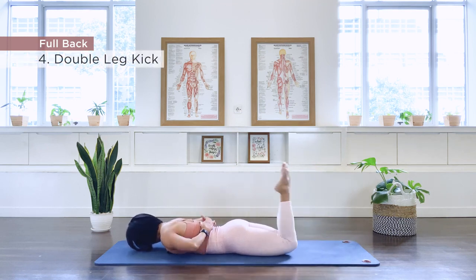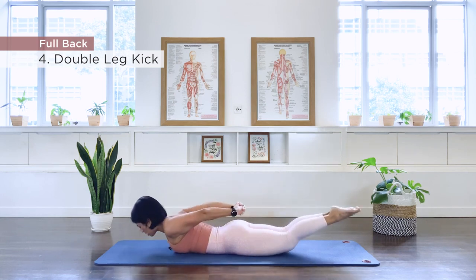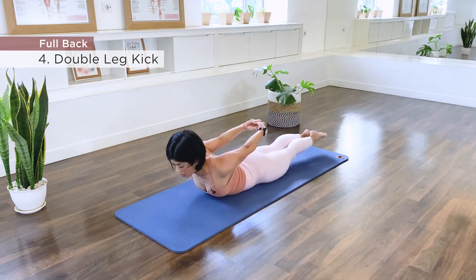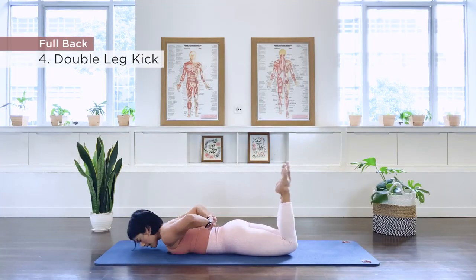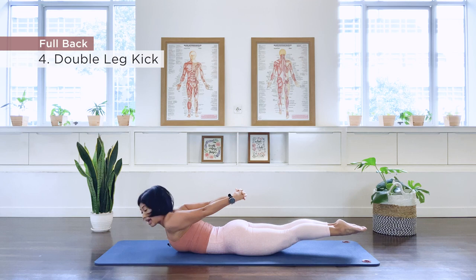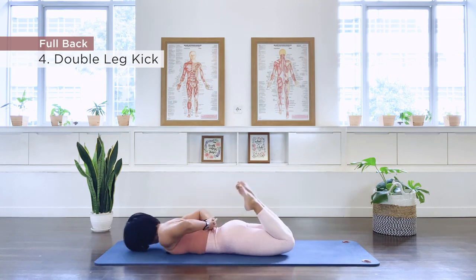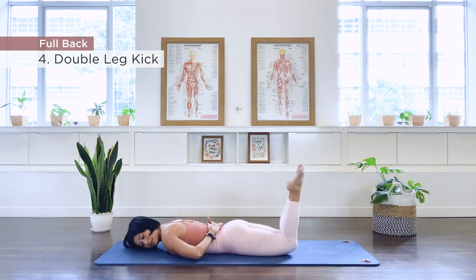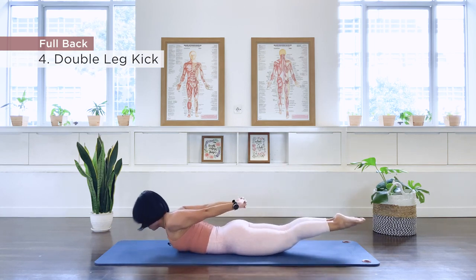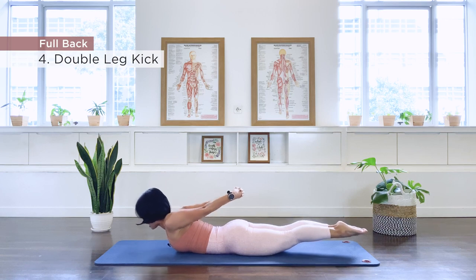Kicking: one, two, three — inhale, reach, reach, reach. And two: kick, two, three — inhale, reach, reach, reach. And three: kick, two, three — inhale, reach, reach, reach. Continue for four, five, six, seven, eight, and two more sets — nine, inhale, last one, inhale, reach long, lengthening out. And release. Well done.